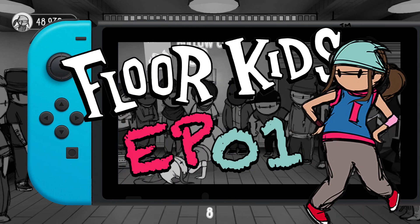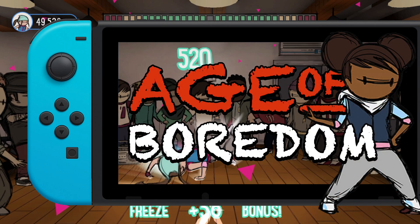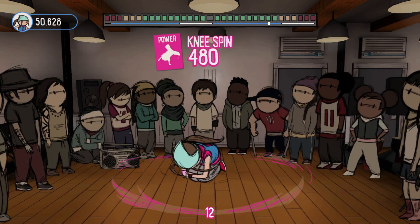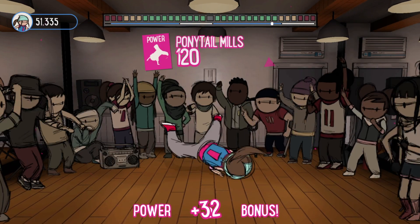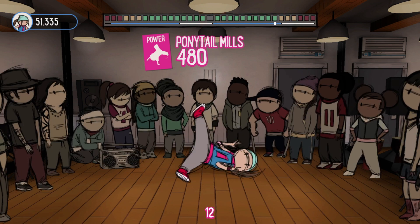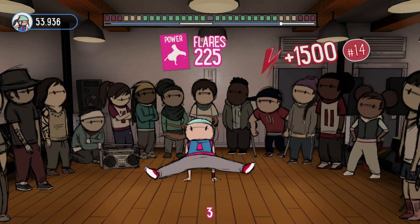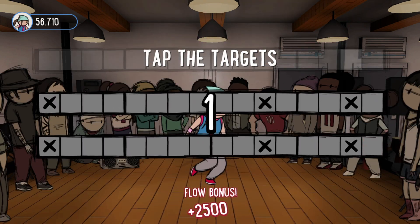Money isn't real, it doesn't matter, it only seems like it does. So this is Floor Kids on the Nintendo Switch. For people that don't know, this is like a breakdancing style rhythm game. I heard it's been kind of compared to Tony Hawk's, but also kind of Guitar Hero and that kind of thing.